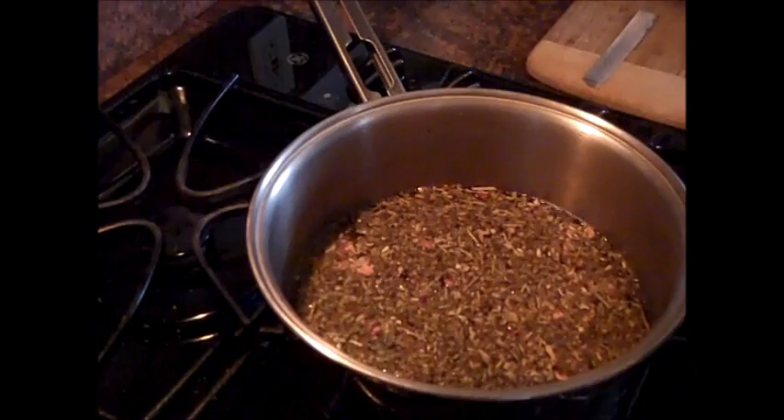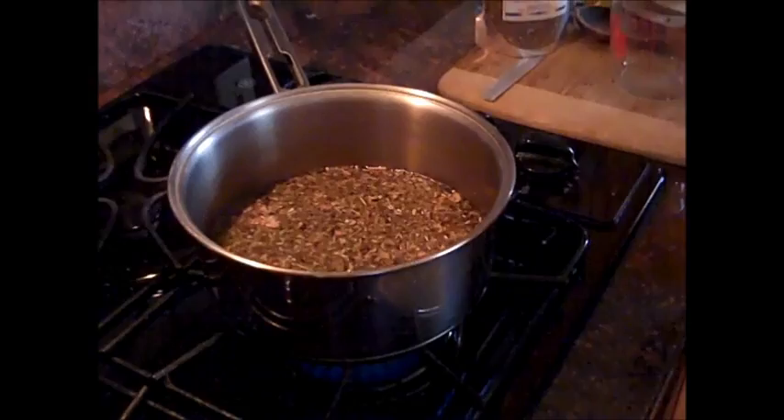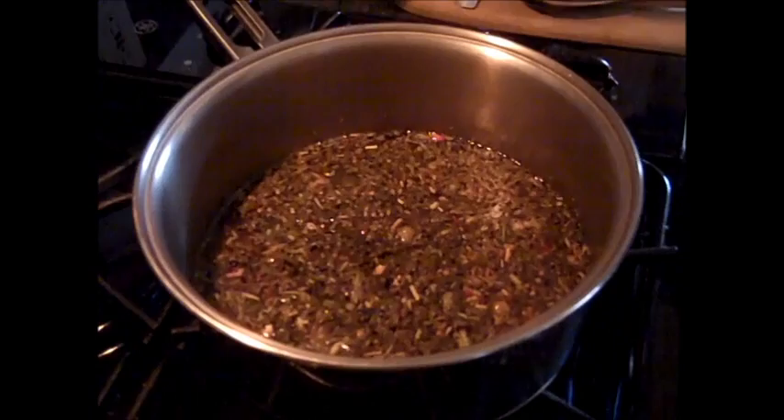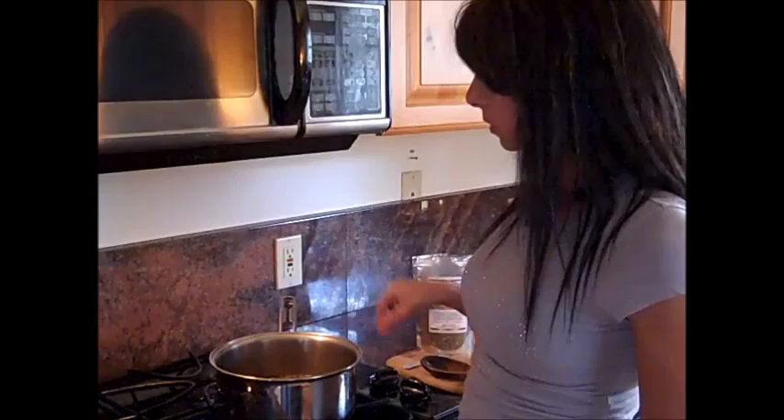The cooler, calming flowers I just mentioned — rose, lavender, jasmine — are good for vata and pitta. You want to bring this to a boil, which is starting to happen now. Once it boils, set it to a simmer and let it simmer until the heavier, denser herbs fall to the bottom. The flowery herbs will fall to the bottom pretty quickly. There comes the boil — now setting it to simmer.